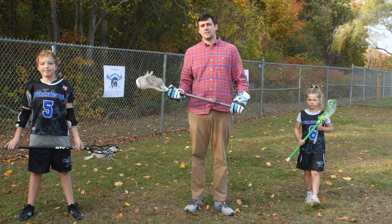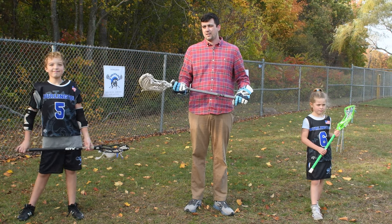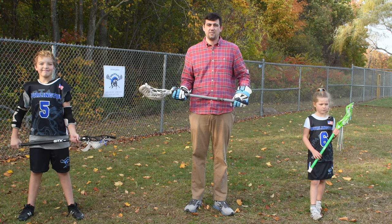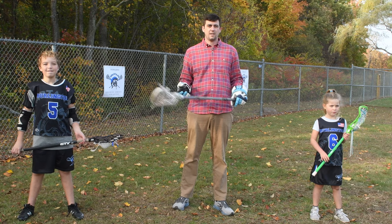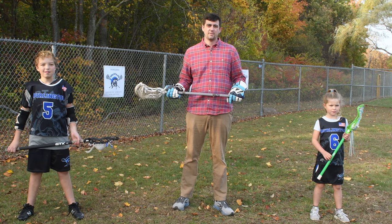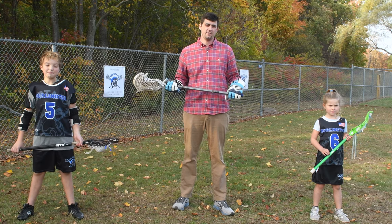Hi, I'm Coach Andrew and here's a 60-second tip. A great way to sharpen your stick skills in the off-season is to just keep your stick in your hand. Whether you're at the gym, at home in your backyard, or even your bedroom, this is a drill that you can do all year round.